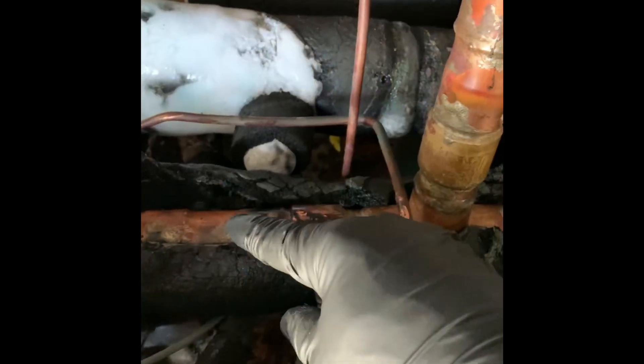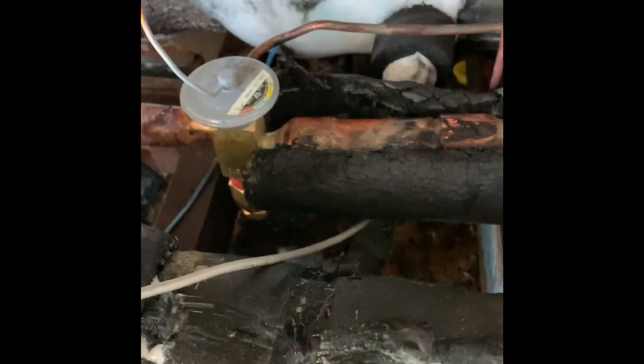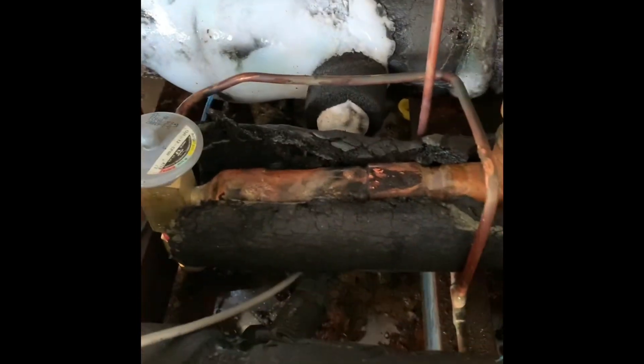We've also got to put the bulb in place. It's lunch time, but make sure you finish the job and repair your insulation. I've got some glue and some Armaflex tape — we'll put it together and fix it up.